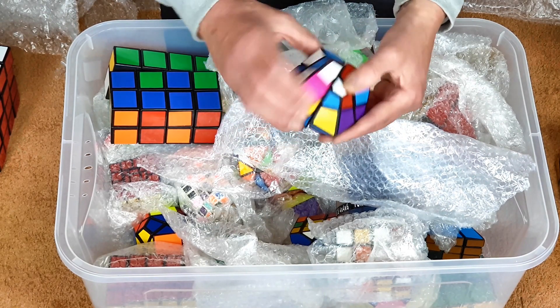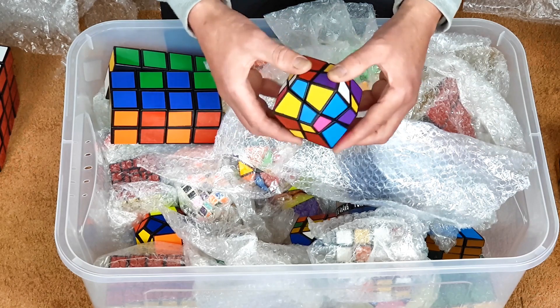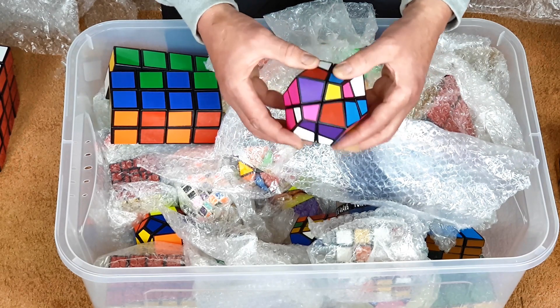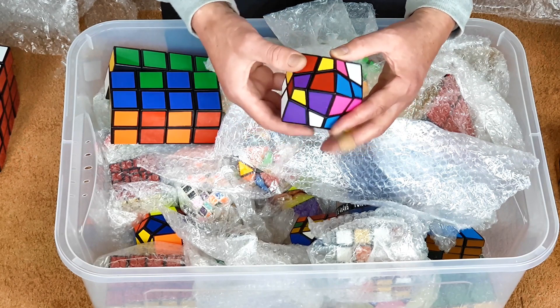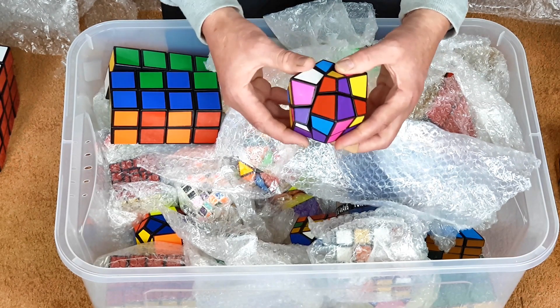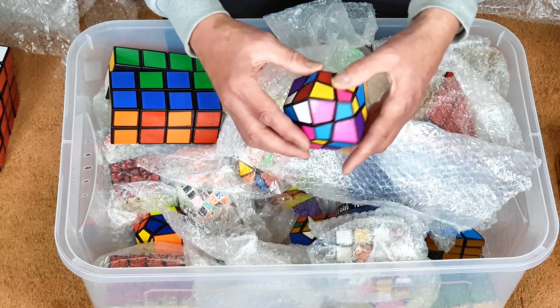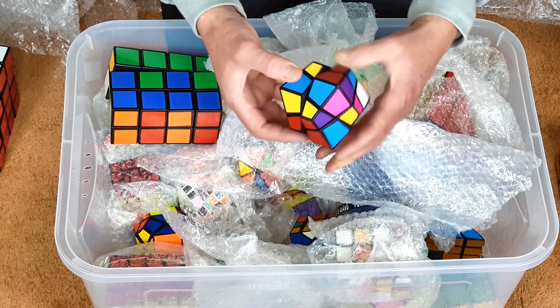This is a rhombic dodecahedron transformation of a skewb. The movement is nice; it's started a little bit tatty. I think I was the first ever to make these, and then Uwe Meffert later mass-produced them and called them the skewb kite. It's always been one of my favorite shapes, and this is quite a nice puzzle.